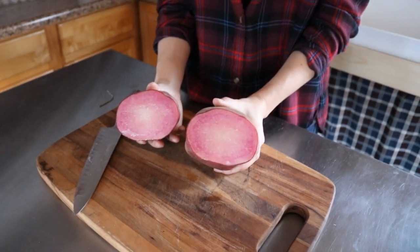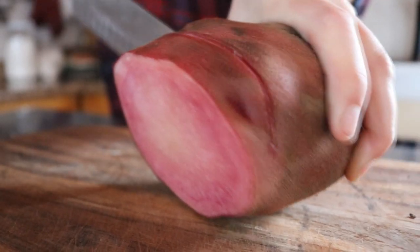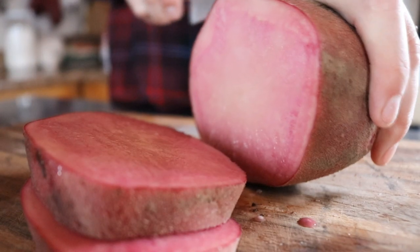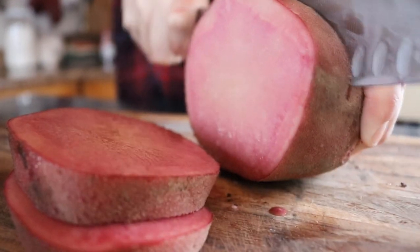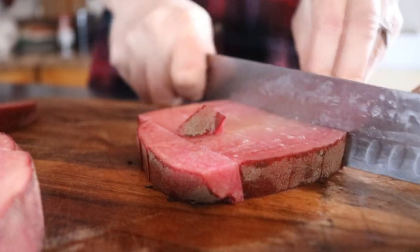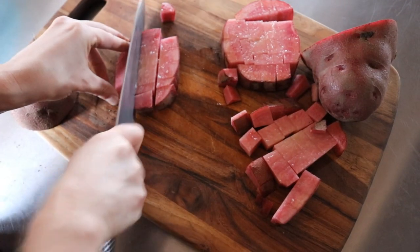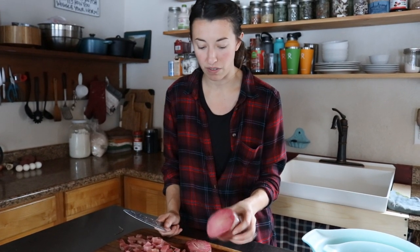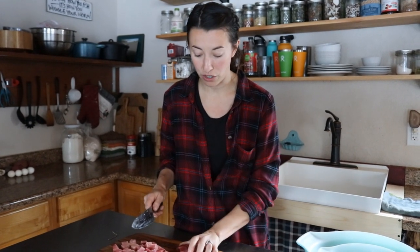It looks like we have lost just a little bit of moisture in that root cellar but it is still looking really good and very firm. This variety of potato we're using is Red Pontiac. We are going to go ahead and get it diced up and put it in the pan. Wow, gorgeous color on the inside! For this recipe we are leaving our skins on — that's just our preference.